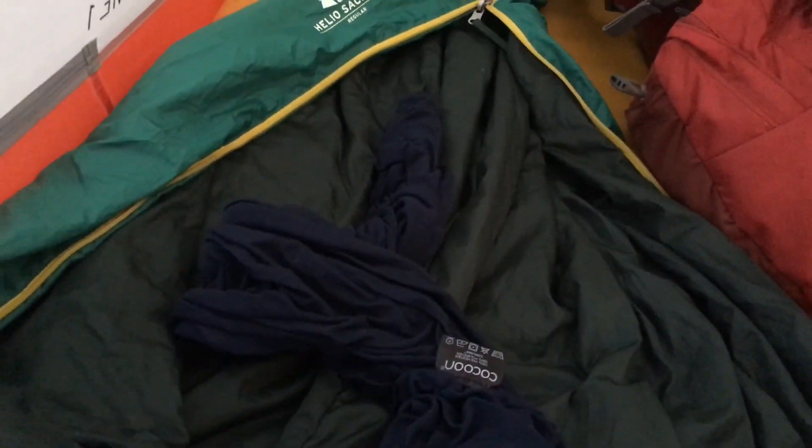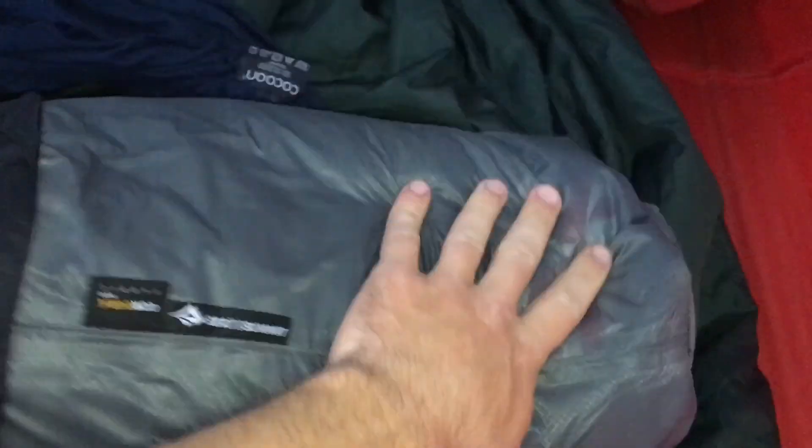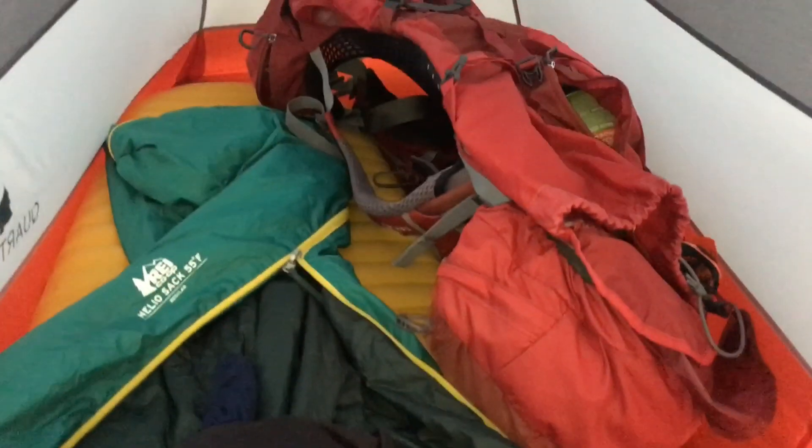Here we are inside my tent. Got my air mattress blown up, sleeping bag laid out. I actually have a liner here that wicks away sweat. This compression sack has all my clothes in it — I actually use it as a pillow at night, just flatten it out like so, and then slip this buff over it and now it's a pillow. The buff gives me a little bit of extra comfort. All ready for bed.